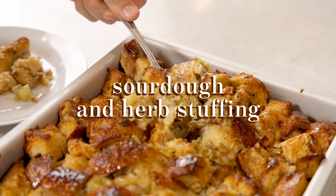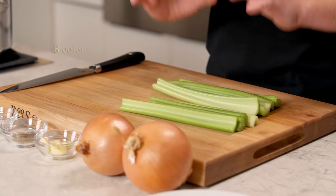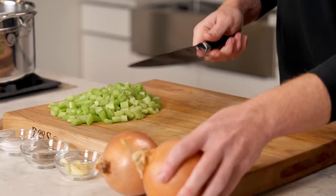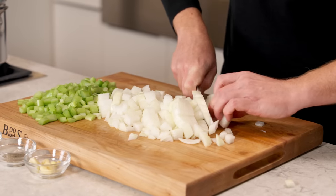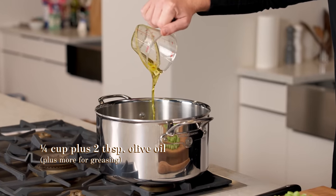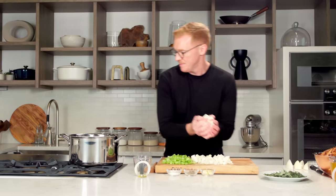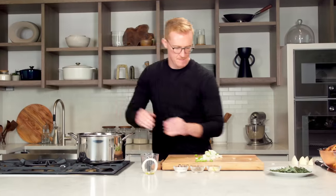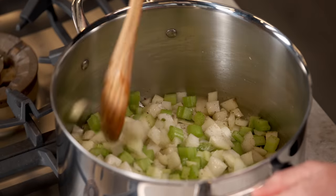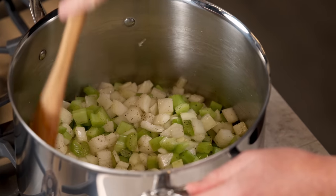Stuffing is really special because we really only get to eat it once a year at Thanksgiving. I'm going to show you my take on a classic recipe using sourdough bread and herbs. The first thing we need is lots of aromatics to flavor the stuffing — eight stalks of celery and two yellow onions, roughly chopped. That's about three cups of celery and six cups of chopped onions. Cook all this down in about a quarter cup of olive oil in a big pot over medium heat so they don't burn, but get really nice and sweet and soft. Add about a tablespoon of salt and a teaspoon of freshly ground black pepper, and stir; cook for about 20-25 minutes.